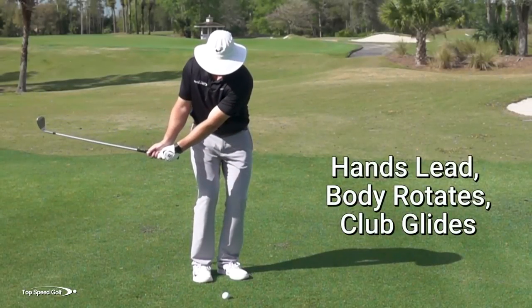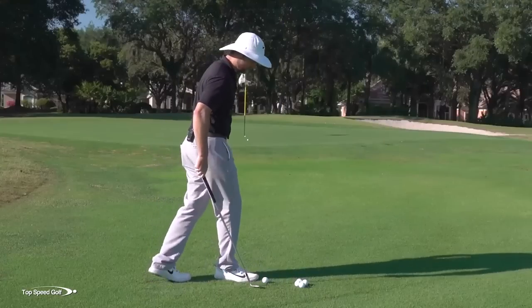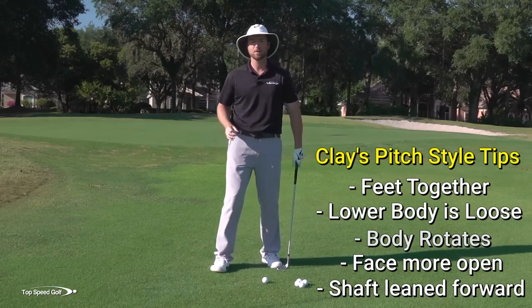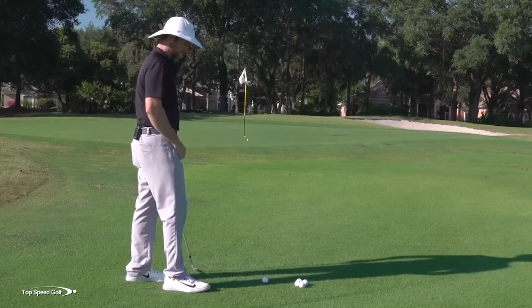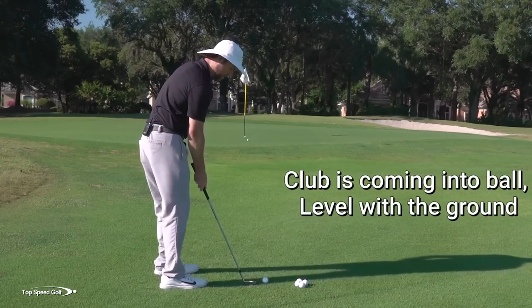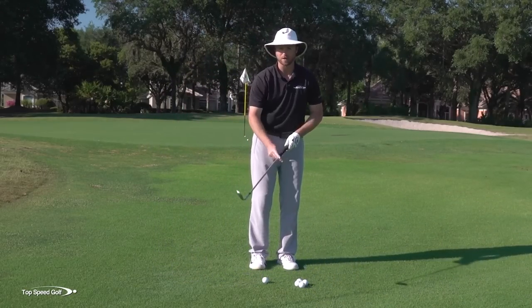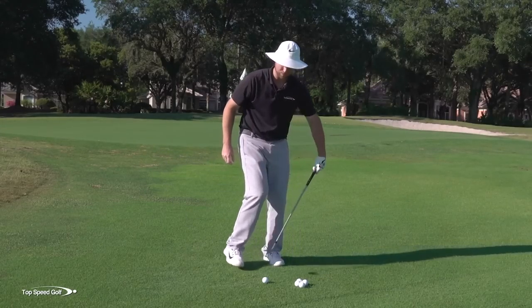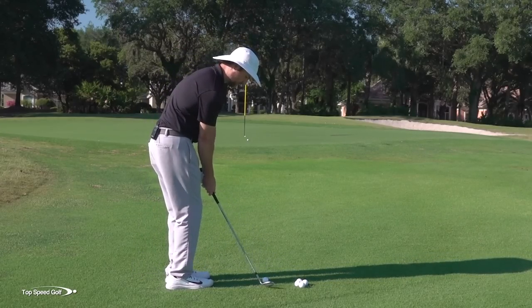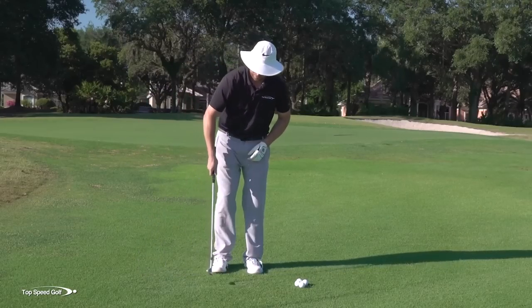So we're off to a good start: feet close together, body rotating, face a little open, hands a little forward. Here's the most important part — it's contact. You'll notice when I'm hitting these shots that I'm brushing the turf, not digging down into it. I'm not playing my hands forward with the leading edge square and chopping down into the ground. If I do that, I could start to chunk some and thin some, and we'll be very inconsistent if we start hitting down into the ground too much.